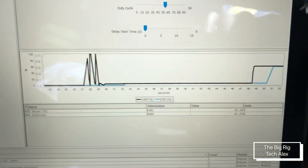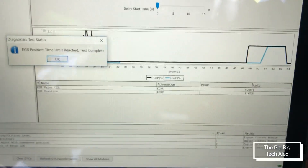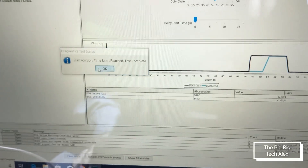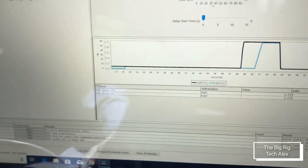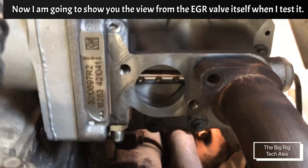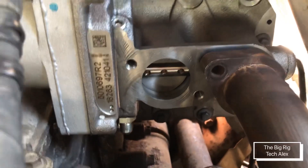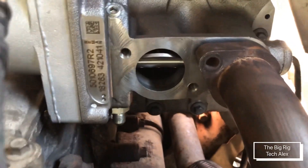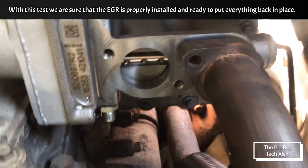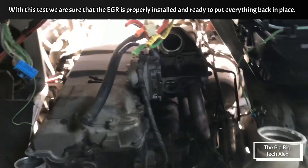Now you can see the numbers at the bottom say 60%. See — now you can see from here. That means the EGR is working properly. In this case, the EGR was the issue with this truck.